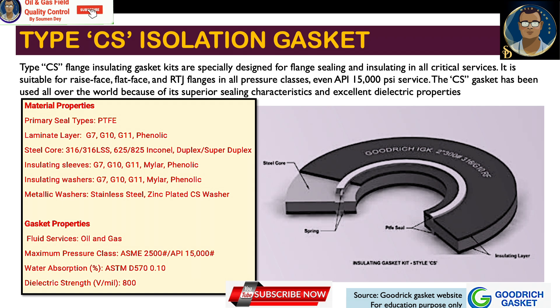Type CS flange insulating gasket kits are specially designed for flange sealing and insulating in critical services. All specific gasket instructions and information referenced here were collected from the Goodrich Gasket website for educational purposes only, to show how the gasket looks and its specifications.